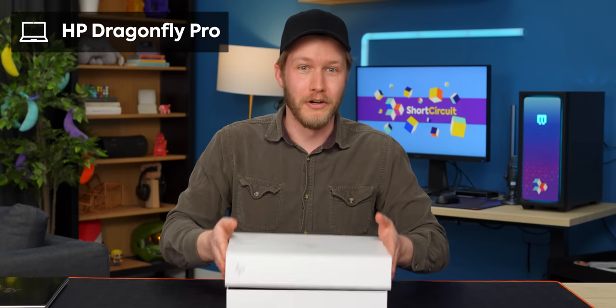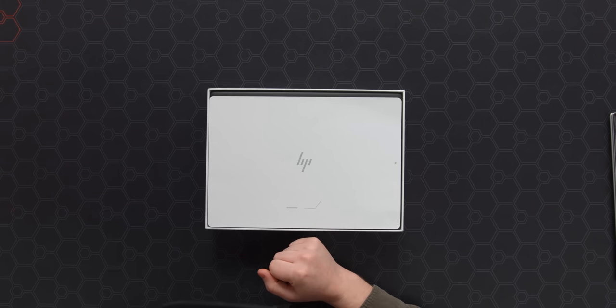Fortunately, HP has made the Dragonfly Pro. It's apparently the same basic thing, but at a price you can afford — maybe.